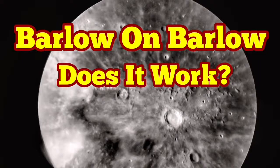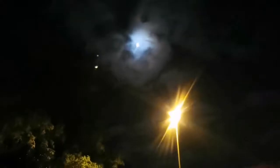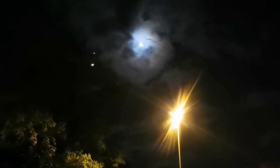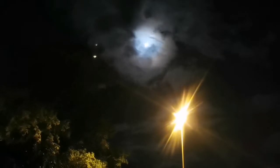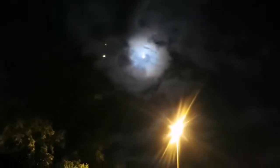When observing the moon, it came to my mind: does it work if I put a Barlow on top of another Barlow and then put an eyepiece into it? I tried it, although it was cloudy and we had a lot of light pollution. This street light is shining really into my camera, and you can see the moon looks as if you are looking at a planetary nebula.